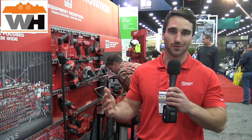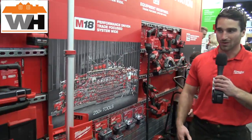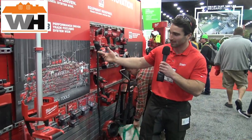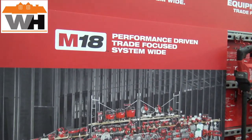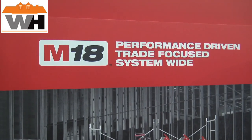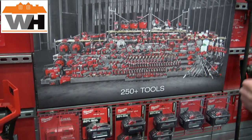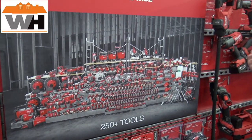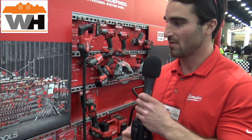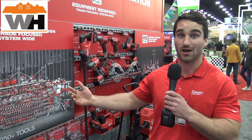Today we're going to be walking through, high level, our M18 and M12 systems. We'll start with our M18 system. This system is our powerhouse system — a system with over 250 solutions, a system we're committed to for driving innovation and outperforming corded solutions, small gas engines, and higher voltage systems. We're able to do that all on our M18 system with our Red Lithium technology.